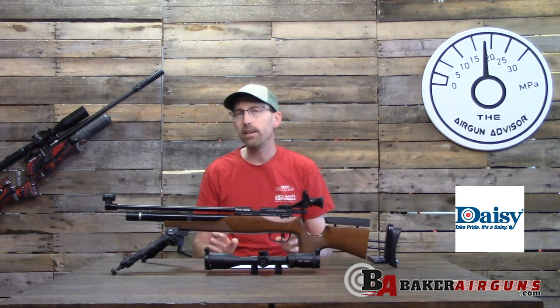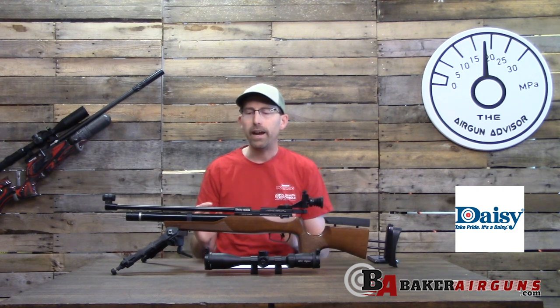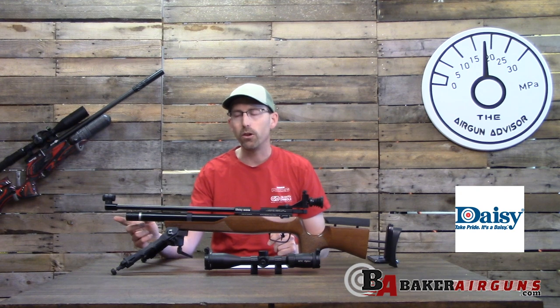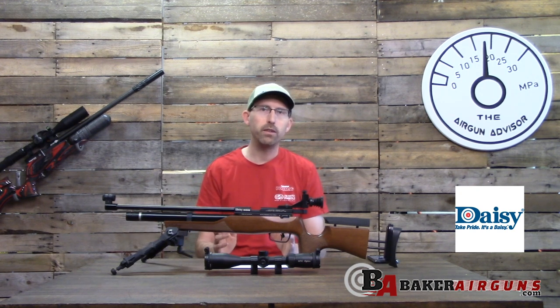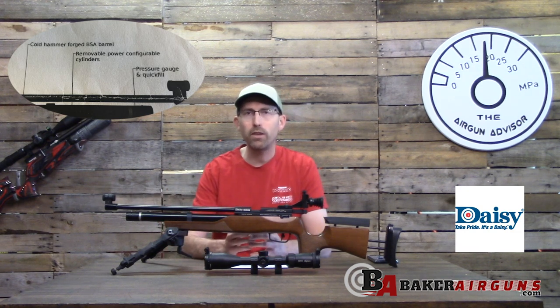Now let's look at how this differs from the BSA Silver Star. The big thing is that the Silver Star is also available in 0.22 caliber, and it comes with the option of two different cylinders. When you get the Daisy 599 and read the directions, you'll notice it says 'power configurable air cylinder.'